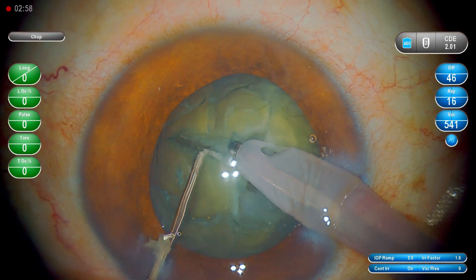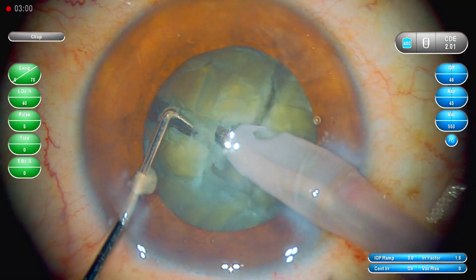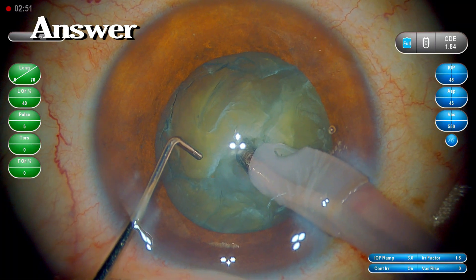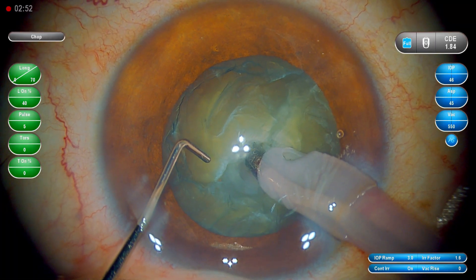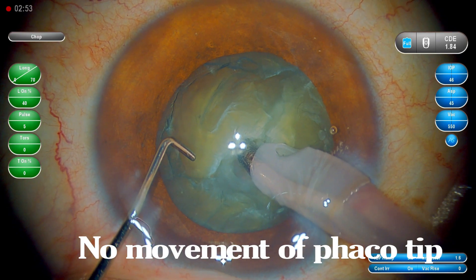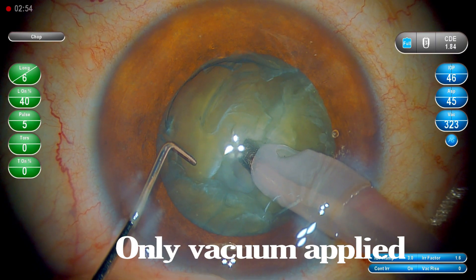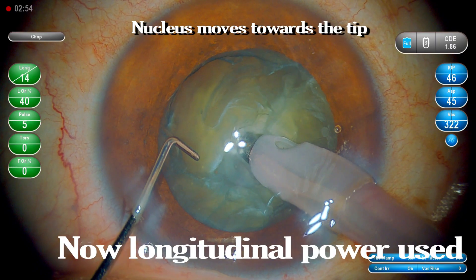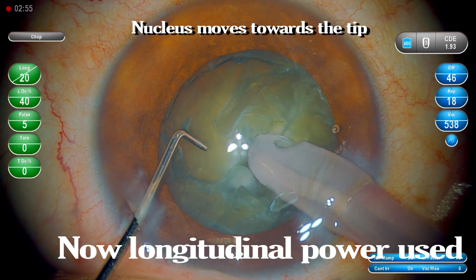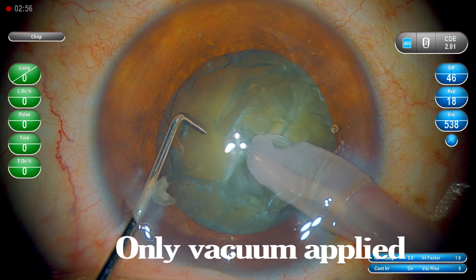The first thing is: look at the fakotip — when we apply the vacuum, the relative motion shows there is no movement of the fakotip, but the nucleus moves towards the fakotip. Just vacuum is applied initially, and once I touch the nucleus, the nucleus moves towards the tip — it's not the tip which is getting into the nucleus. After using longitudinal power, I'm using only the vacuum; you can see the parameters on the side.